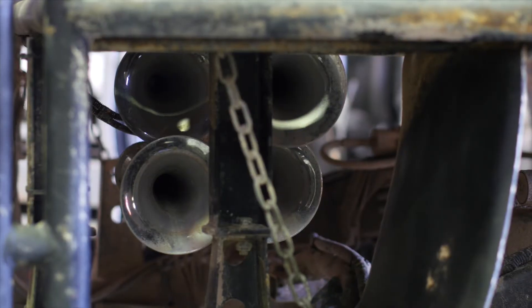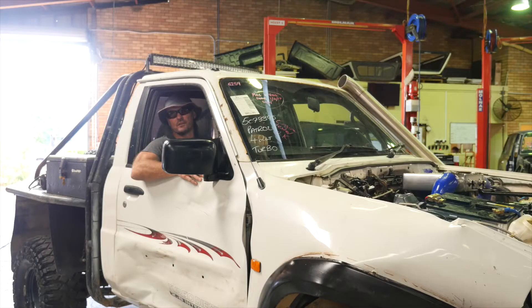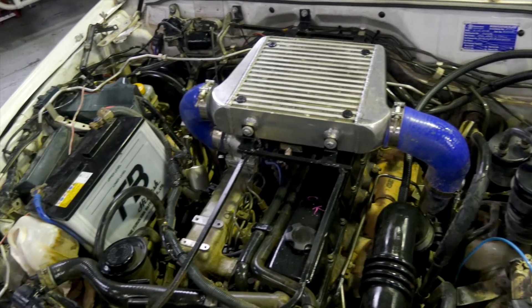If that doesn't give me a horn, I don't know what will. Under the hood, we have a factory 2D42 turbo engine with an aftermarket intercooler.